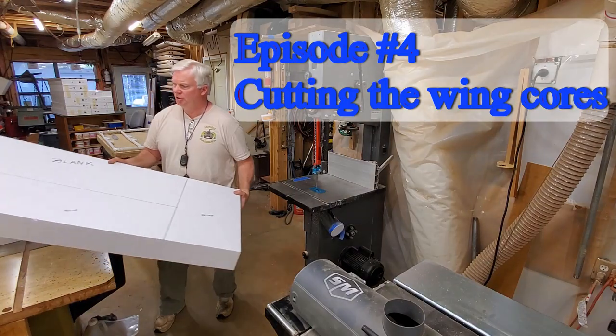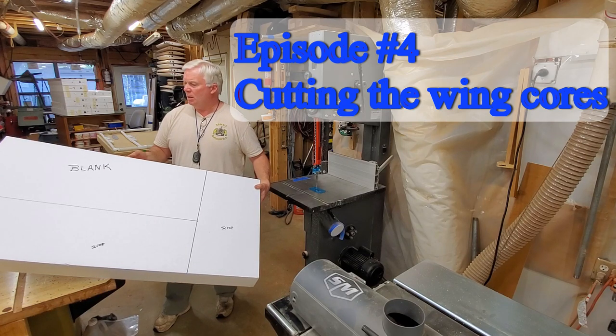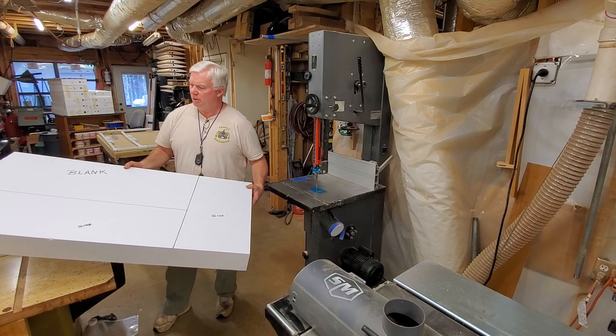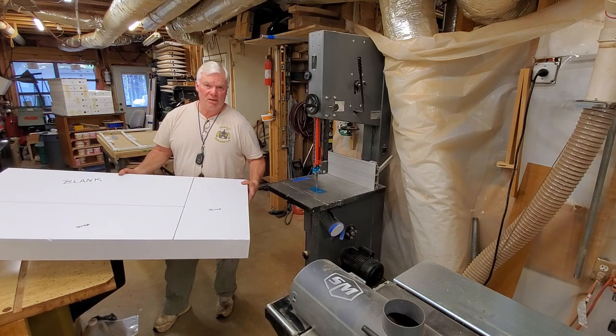Wings for our plane are a foam core sheeted wing, sheeted with balsa, foam core in the center of course. A lot of guys are a little bit intimidated by making the foam core wings, at least to start with. I know I was several years back until I started making them and realized how easy it was.